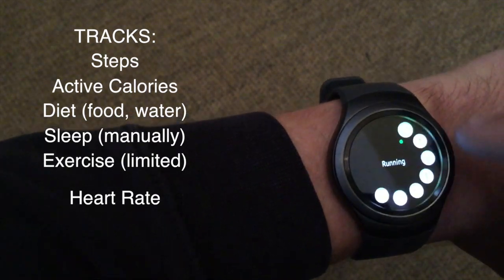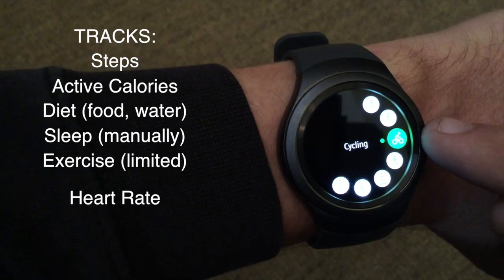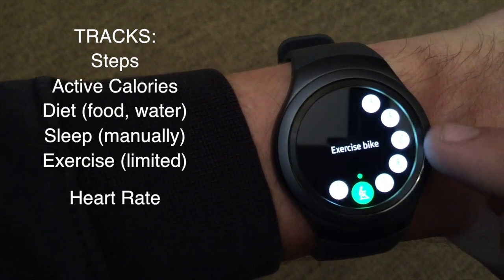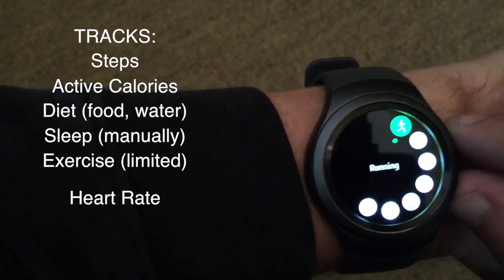It will track exercise, but it's very limited in the number of exercises it will track, which only include running, walking, cycling, hiking, an elliptical trainer, an exercise bike, or a step machine. And that's it. No weightlifting or anything like that.